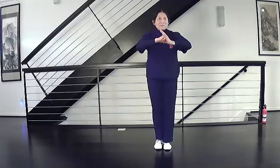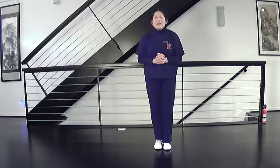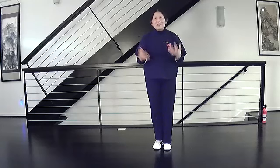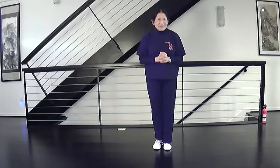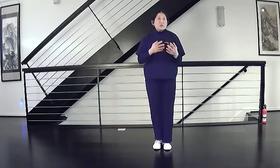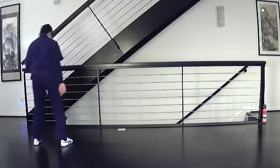Hello everybody, this is Yang Family Taiji Section Two. Today's new move is going to be Diagonal Flying, which is a relatively difficult move in terms of the physical aspect of it. I'd like to warm up by starting from cross hands and doing everything we know in Section Two up to that point. So starting at cross hands, we're here.